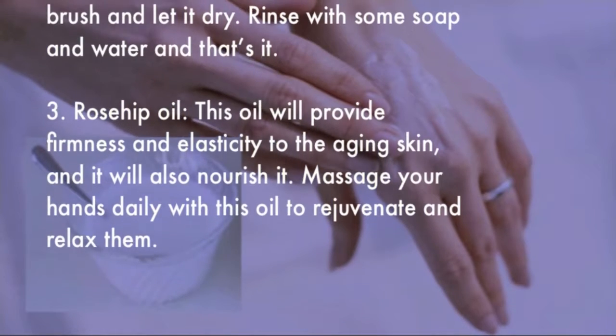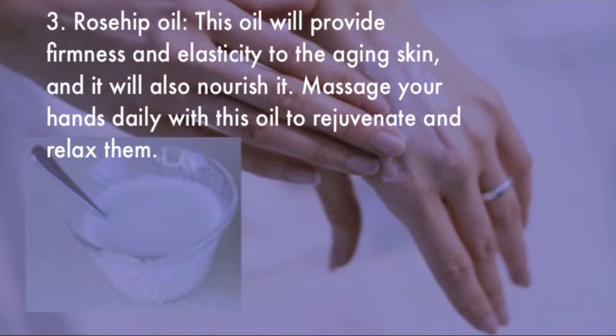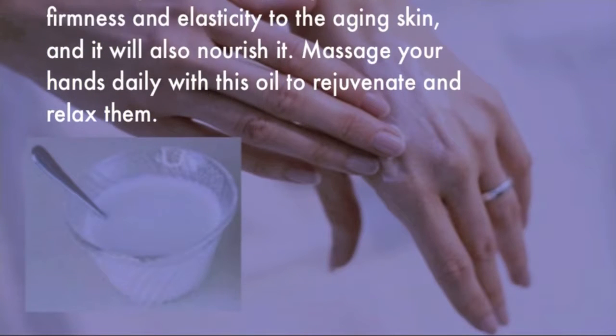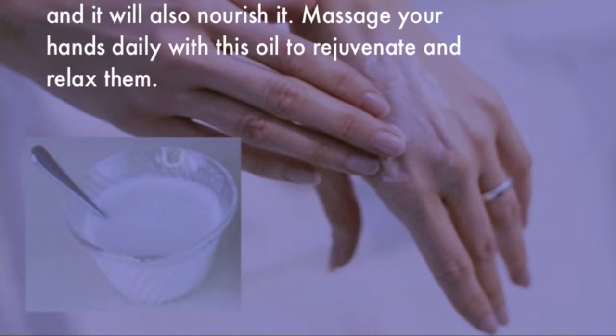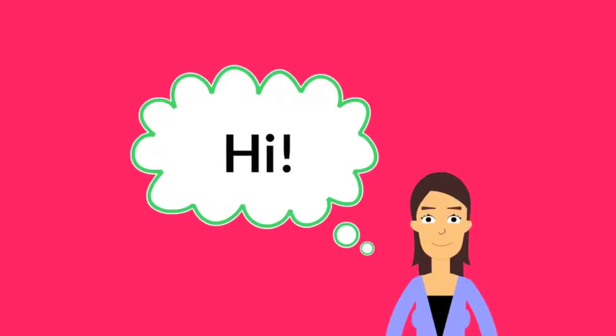Number three: Rosehip oil. This oil will provide firmness and elasticity to aging skin and will also nourish it. Massage your hands daily with this oil to rejuvenate and relax them.